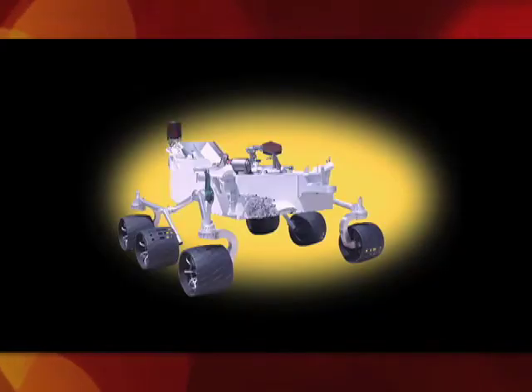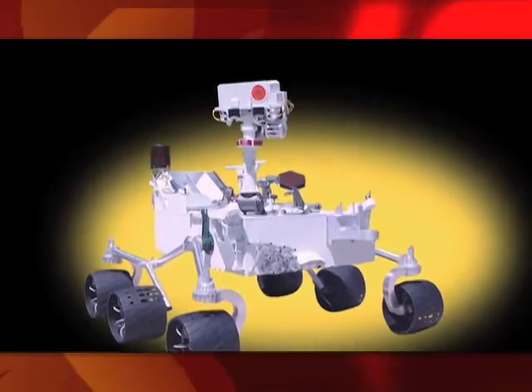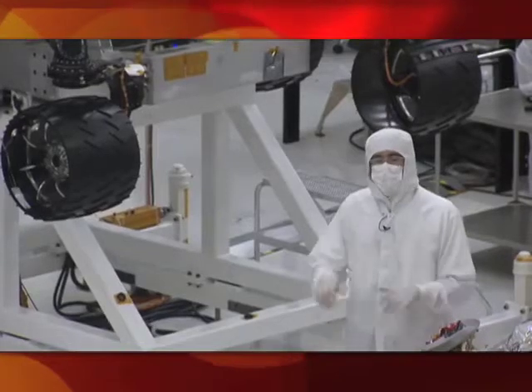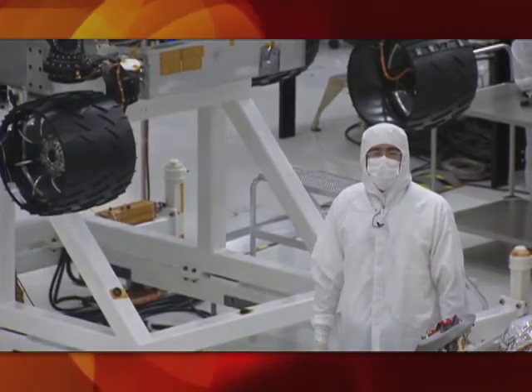As soon as we finish up the mobility checkout, they'll be putting the mast on the top deck of the rover. The mast has more cameras and imaging that allows it to take stereo pictures of Mars in the distance — just like your eyes work in a stereo pair, this camera will also return stereo imagery from the surface of Mars.